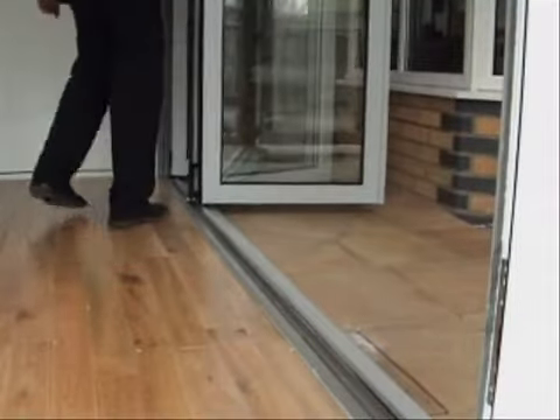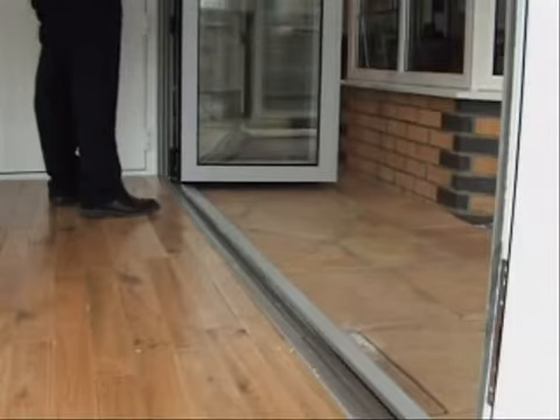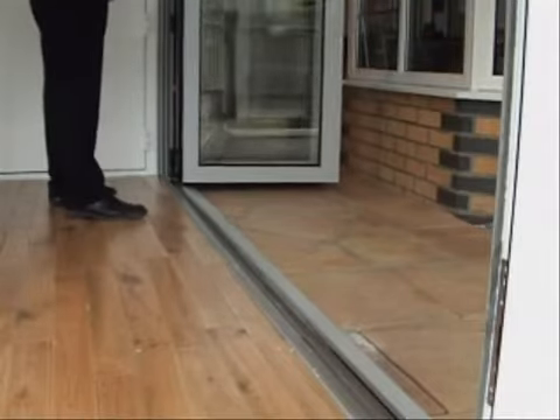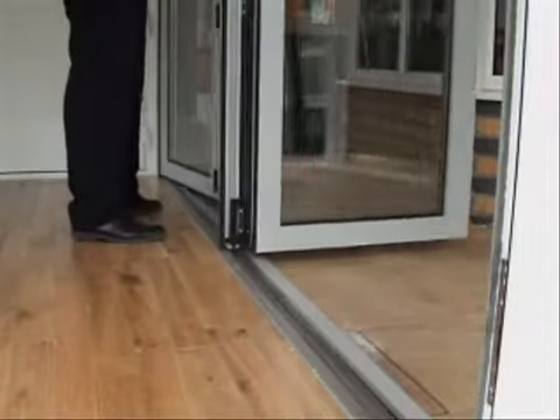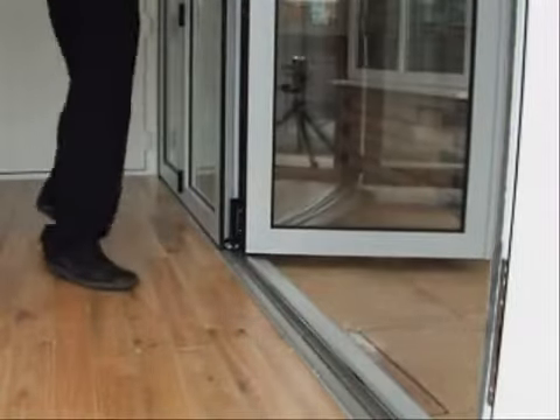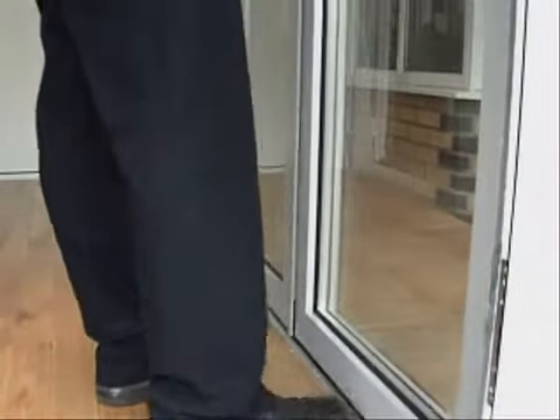Literally if you had decking or something outside you could have this completely flat. In most cases however you would tend to be stepping down from your internal floor to your external floor and therefore the standard threshold would probably be the better option, sitting on top of a sill.